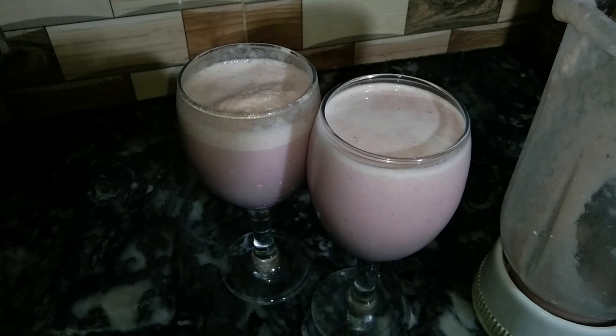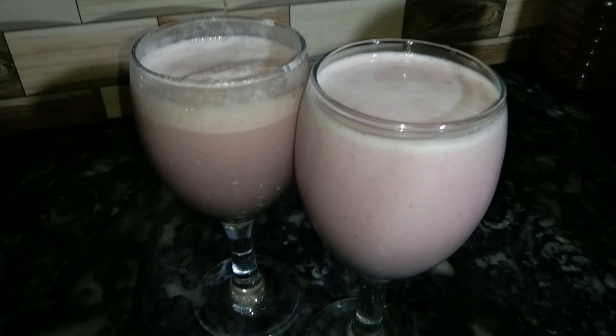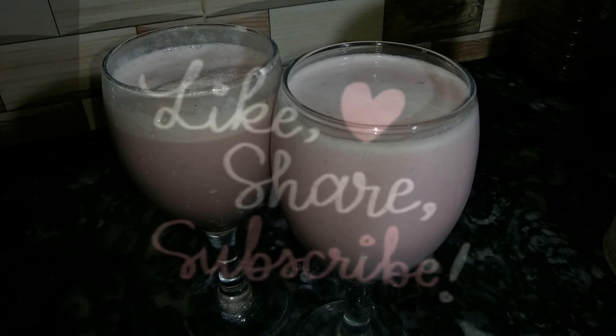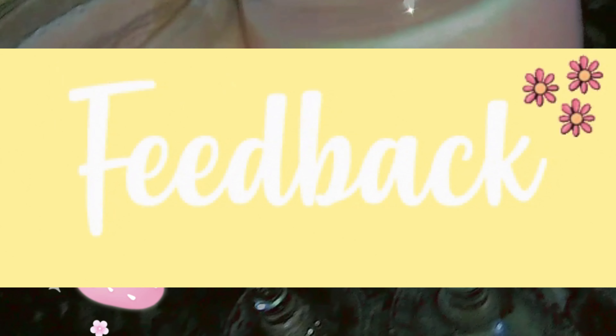And with this my drink will be ready and the video will also be ready. Please do like, share, and subscribe, and also give me feedback in the comment section below. Bye bye, take care!